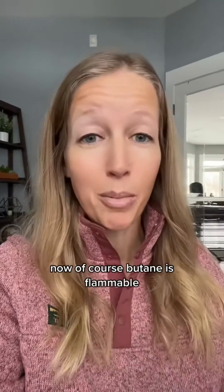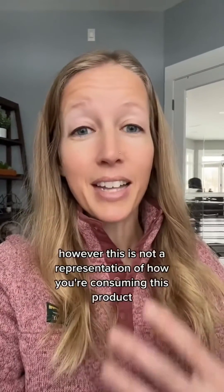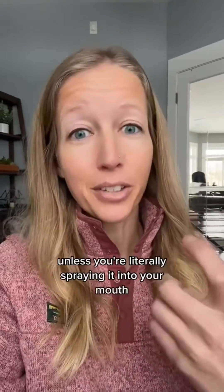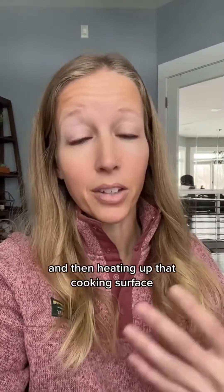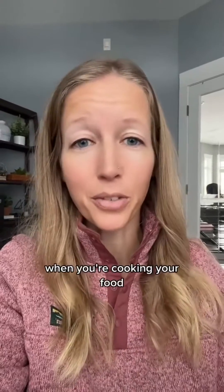Now of course, butane is flammable. So if you spray it directly onto a flame, that's what's going to happen. However, this is not a representation of how you're consuming this product unless you're literally spraying it into your mouth, which I don't recommend. Typically, you're spraying this on a cooking surface and then heating up that cooking surface, so that propellant is going to dissipate when you're heating up that pan when you're cooking your food.